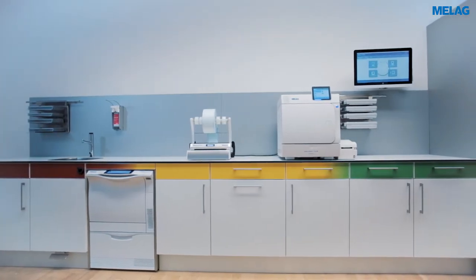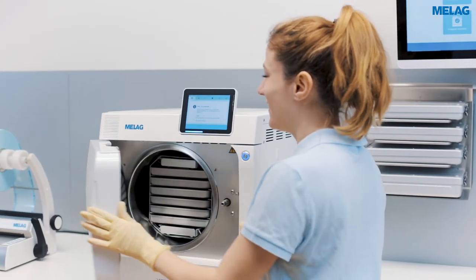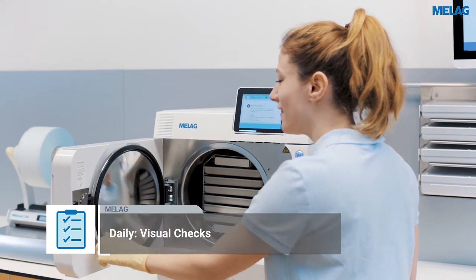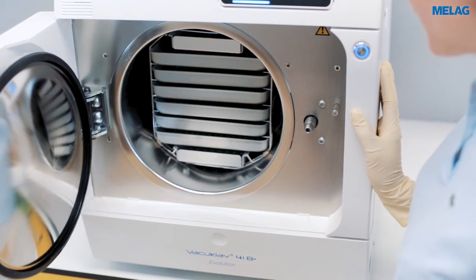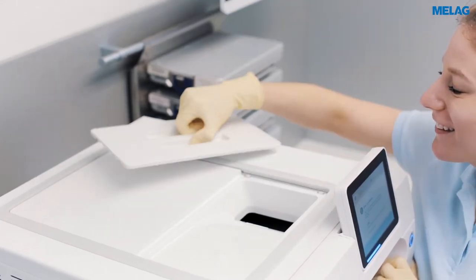Please comply with the manufacturer's recommendations regarding routine checks of a steam steriliser and document the results. Besides the visual check of the door seal and door lock, the operating agents and documentation media should be checked once every working day.